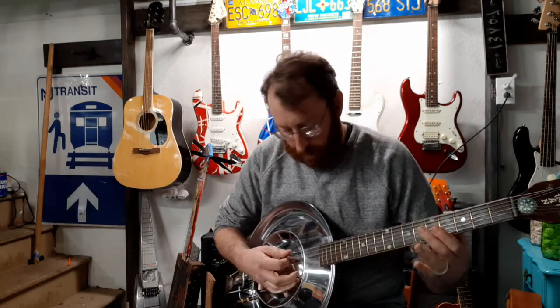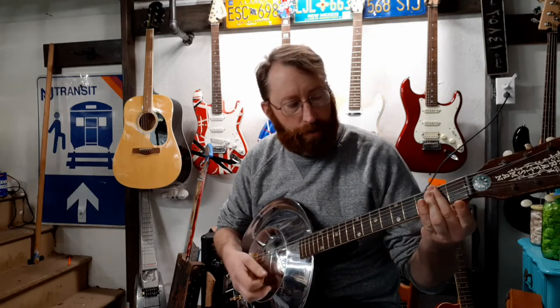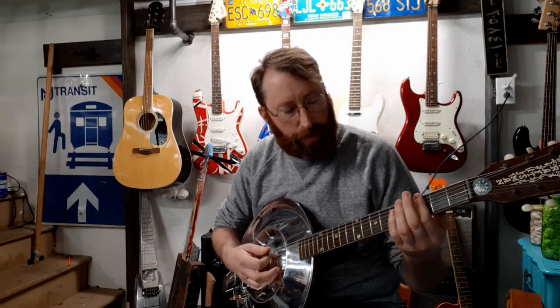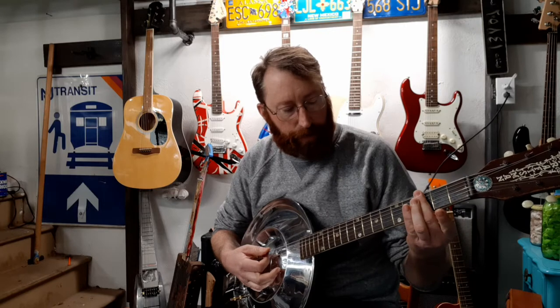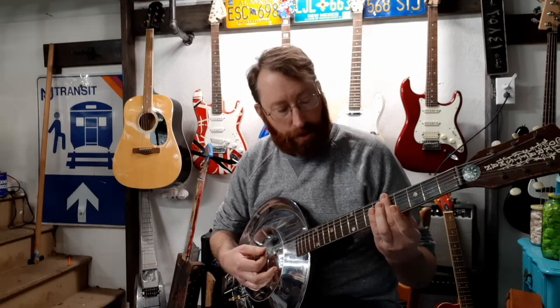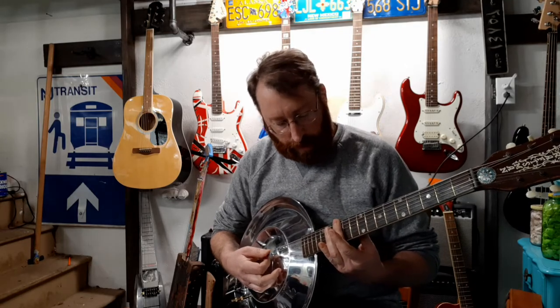We'll be using open D, and the way this works is if you lay your fingers across the strings that's a chord. I'll be using the third fret which is F, the fifth fret which is G, the seventh fret which is A, and then the twelfth fret which is back to D.